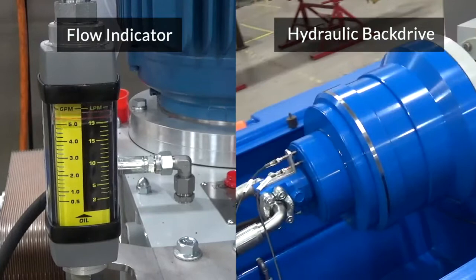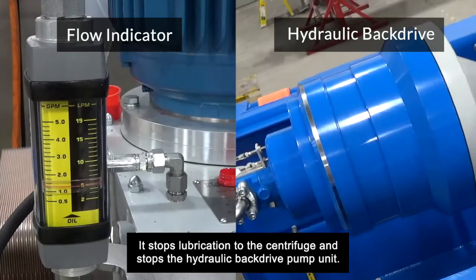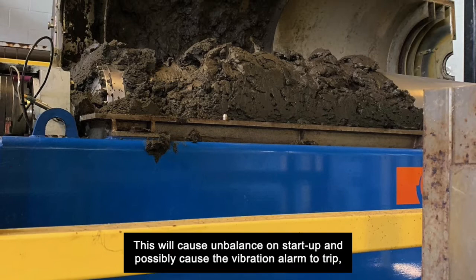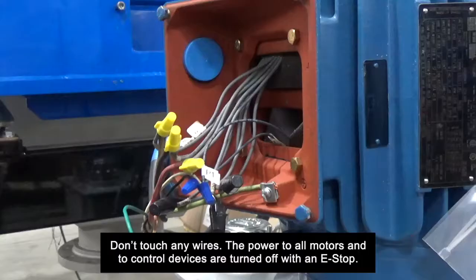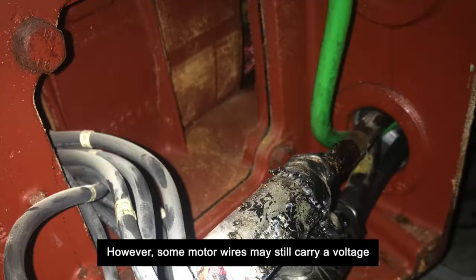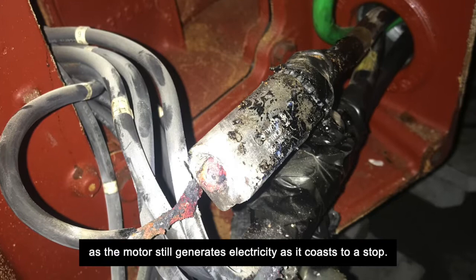What does the e-stop button do? It stops lubrication to the centrifuge and stops the hydraulic back drive pump unit. This leaves the centrifuge full of solids, which will cause imbalance on startup and possibly cause the vibration alarm to trip, shutting down the centrifuge. Don't touch any wires — the power to all motors and control devices is turned off with an e-stop. However, some motor wires may still carry voltage as the motor still generates electricity as it coasts to a stop.